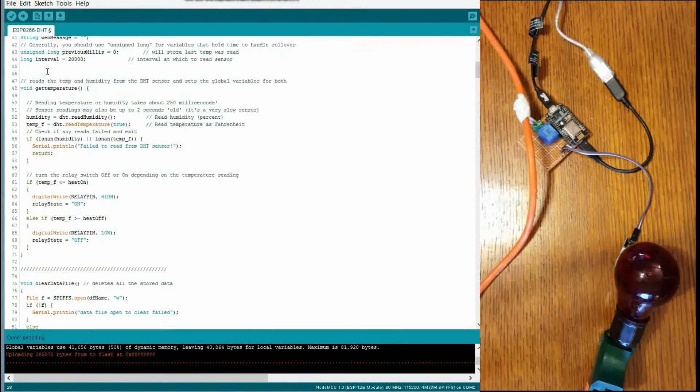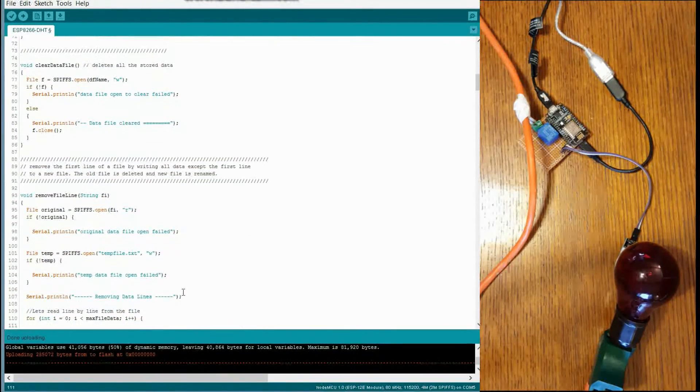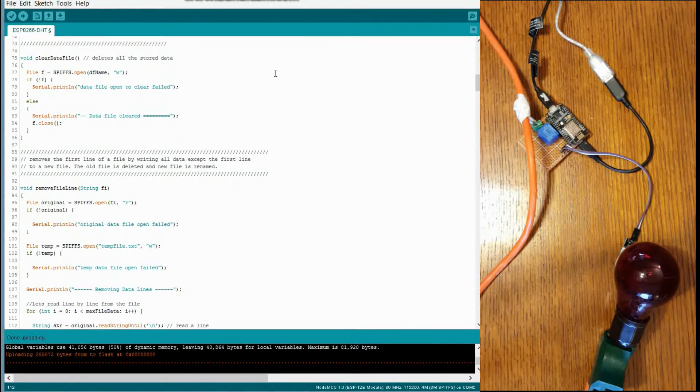Open up the web server. We get down to our first function, which is get temperature. This basically just reads the DHT sensor and sets the humidity and temp global variables that are going to be used throughout the program. Down here it basically turns the relay switch off or on depending on whether or not it's within the range. And we get down here to clear data file — this is used when you click on that clear data file link, and it's just going to open the file to write and not write anything to it, so it basically just clears out the file.